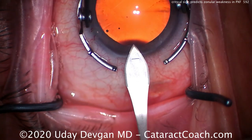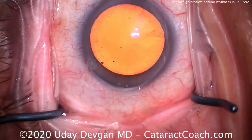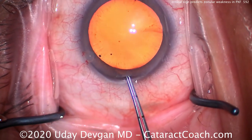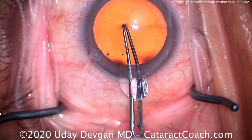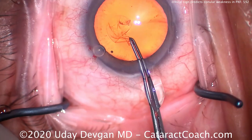We've already filled the anterior chamber with dispersive viscoelastic to protect the cornea, and we'll start our capsulorhexis. When we start the capsulorhexis, we look carefully at the lens capsule to see if there is any wrinkling. We poke in — it looks pretty good. The capsule is nice and taut, no wrinkling. That's a great sign.